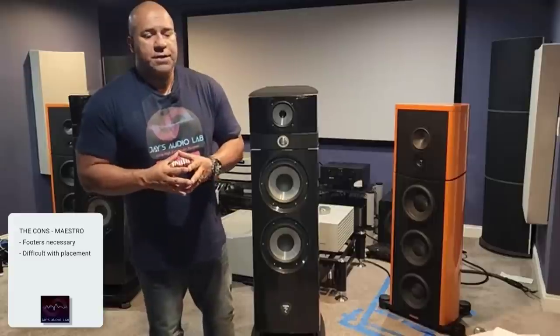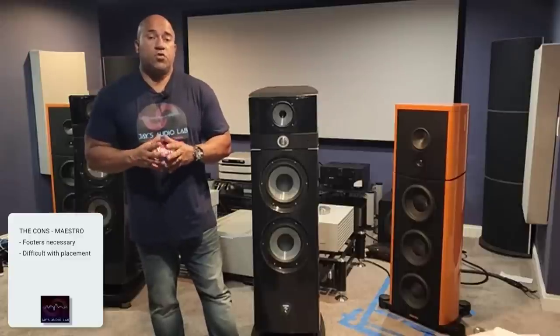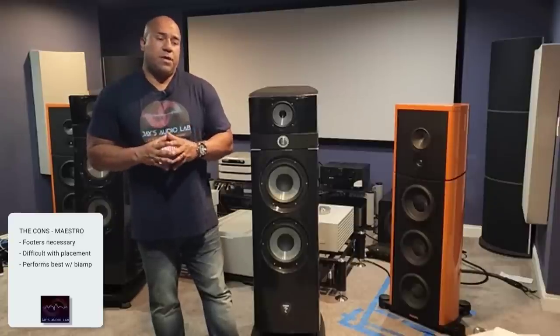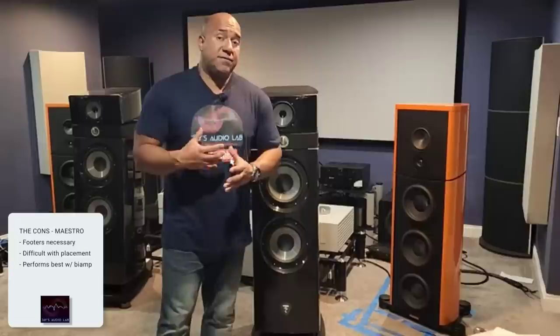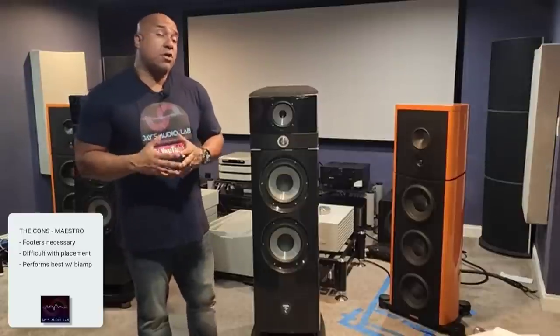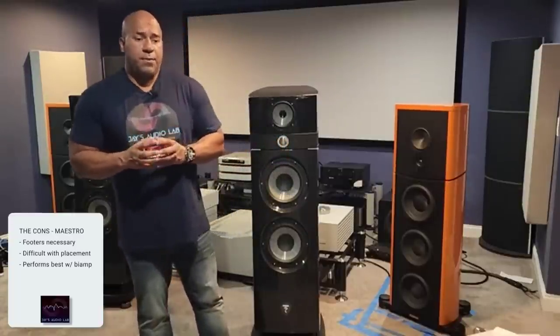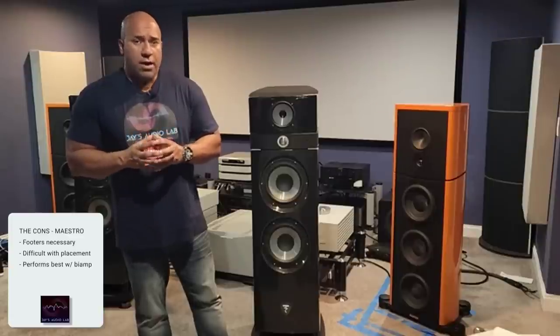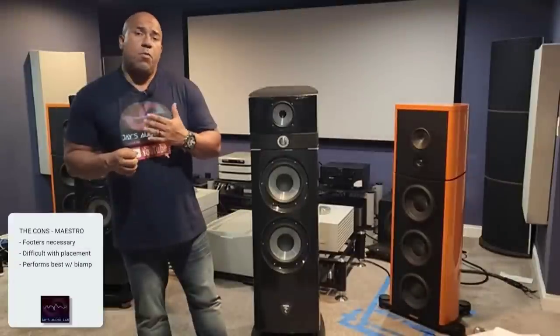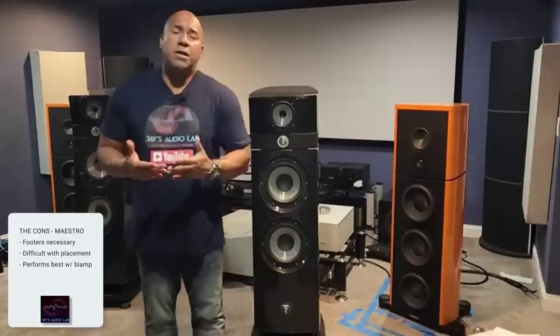Another con: this speaker really shines when you use two amplifiers per speaker — or two separate channels per speaker — bi-amping it, however you want to say it. The speaker completely wakes up. It's more expensive to get it to sing correctly. You may need two channels per speaker, or two power amplifiers, a total of four if you have monos. The Maestro sings well with one channel, but if you can bi-amp it, it goes to a whole new level — adding more cost to ownership.